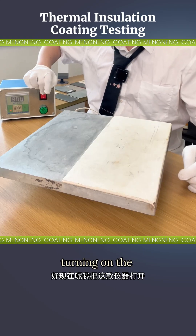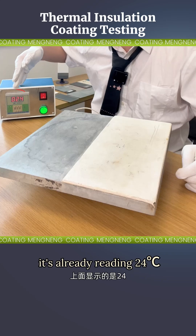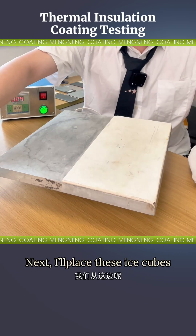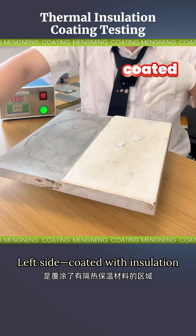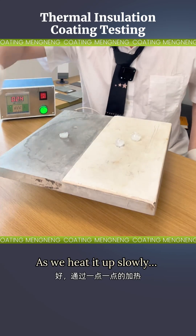Okay, turning on the controller now. It's already reading 24 degrees Celsius, which means the temperature will start climbing gradually from here. Next, I'll place these ice cubes onto different sections — left side coated with insulation, right side uncoated. Watch how fast they melt as we heat it up slowly.